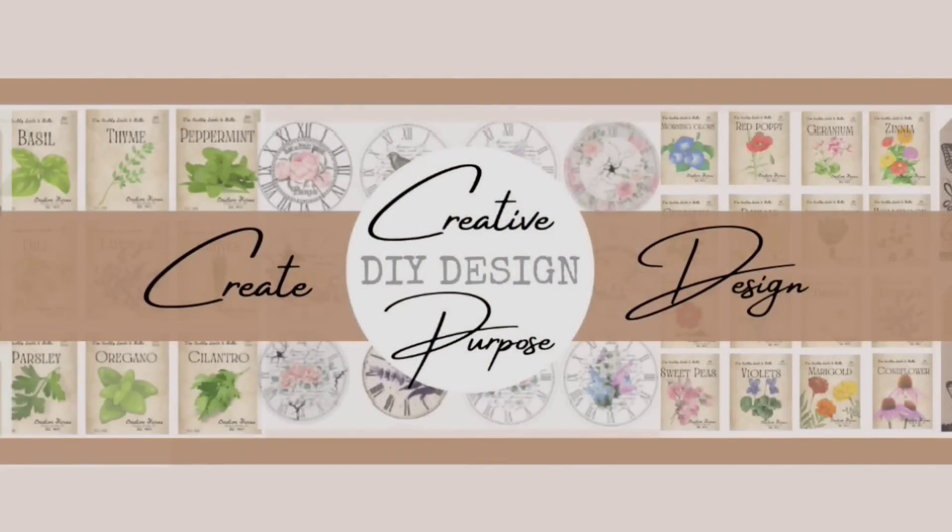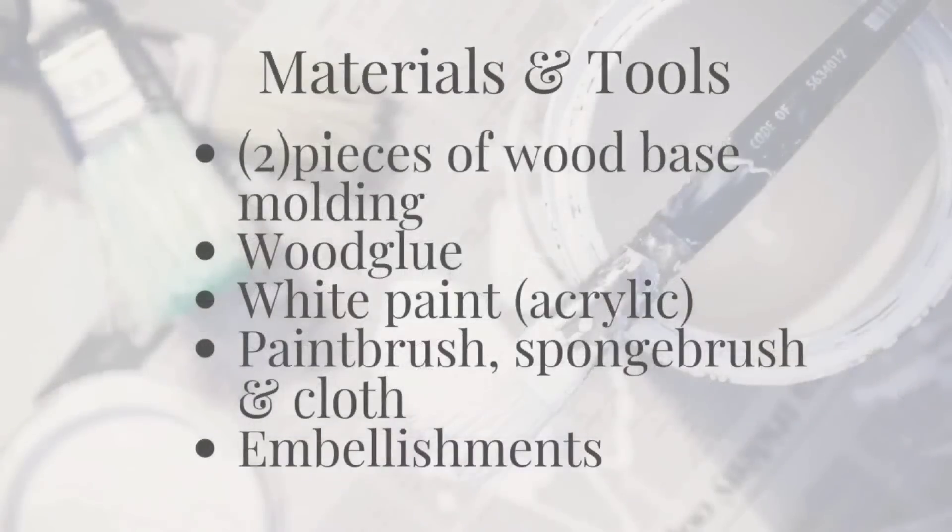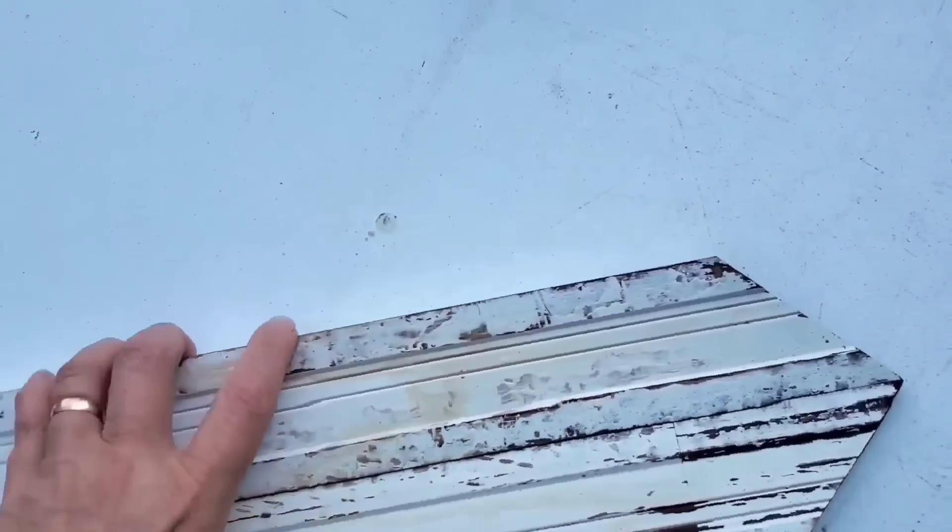If you're interested in learning how to create printables like you've seen in my videos, I'd like to invite you over to my design channel where I post two Canva tutorials each week.